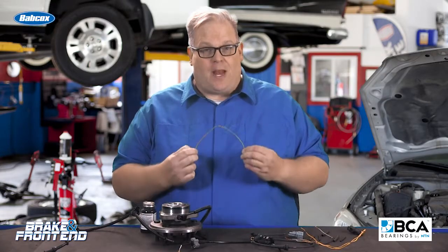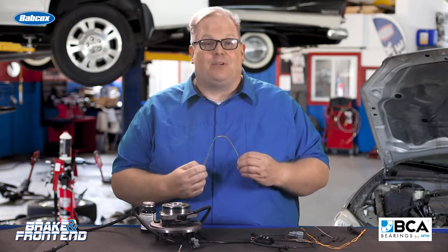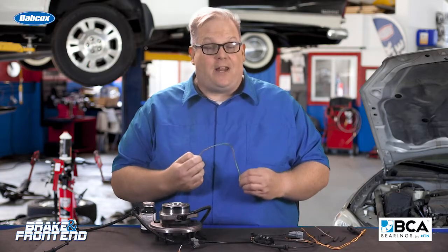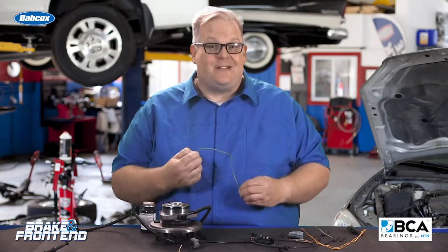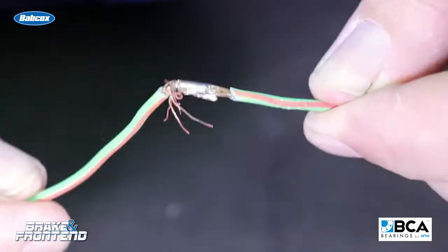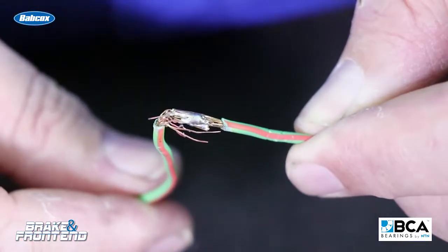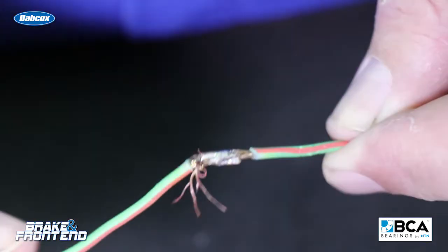Even if you solder the joint, you have to remember that when you solder two wires together, you're making them brittle at that connection. A wheel speed sensor harness is constantly moving with the suspension and the brake system — moving back and forth, cycling thousands and maybe even millions of times. This causes stress that can eventually cause a failure of your connection.